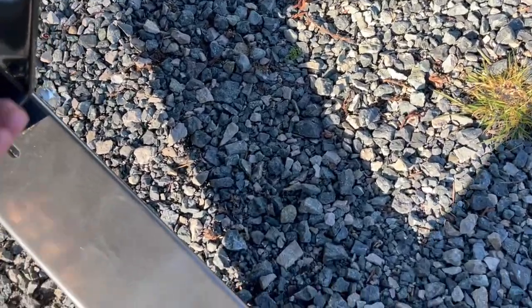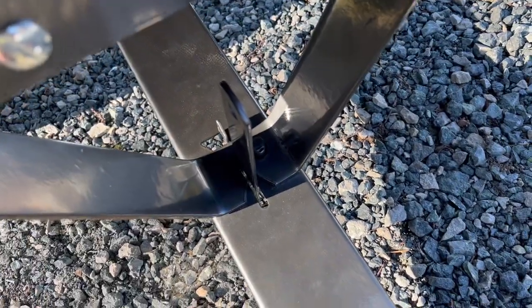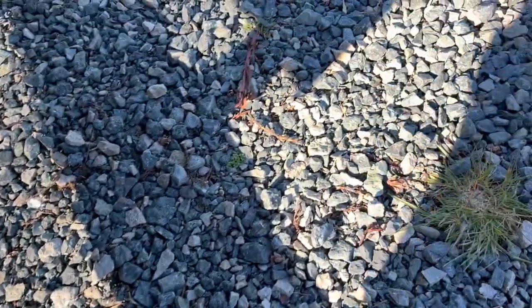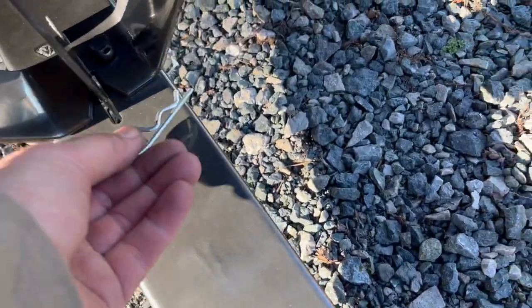It's a little bit of a fiddle job putting it in — there you go. Okay, that's locked. Put the pin back in.